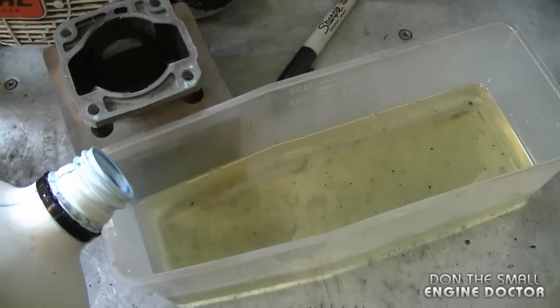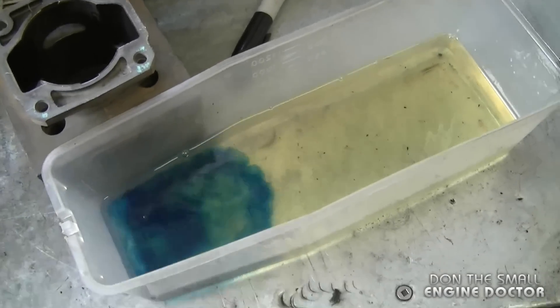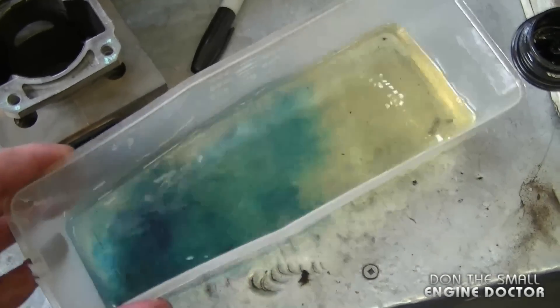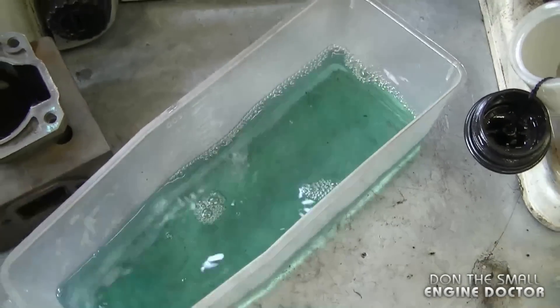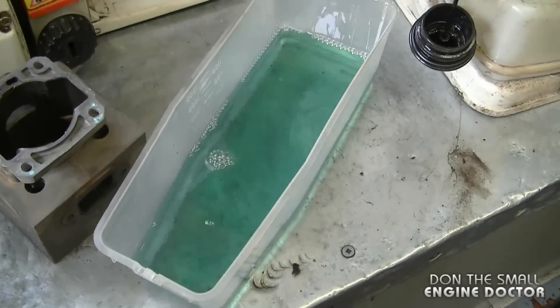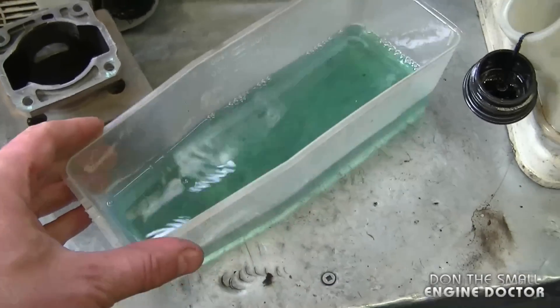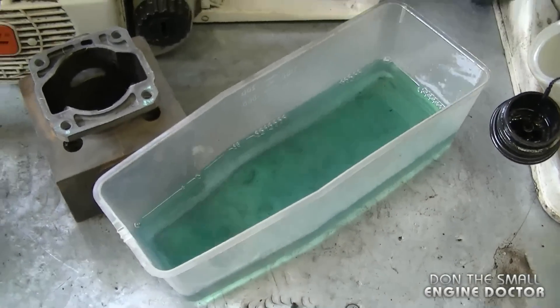Here in Canada when I mix my fuel it actually goes blue like this, so it's easy for us to tell whether the fuel is mixed or not. I'm just doing this to show you guys because I've had YouTubers from other countries say that the oil they use does not color their fuel — I guess it all depends on the oil you use, because I've seen some mixed fuel that is pink in color.